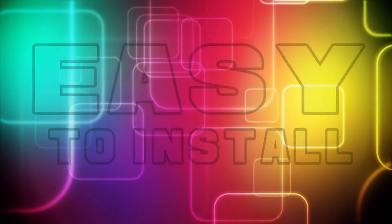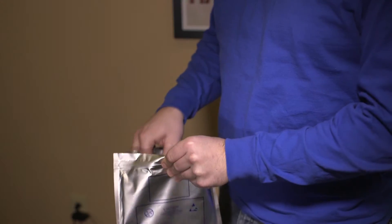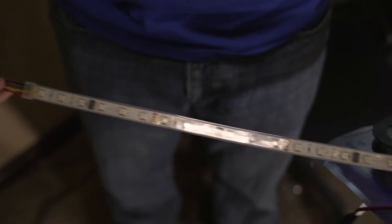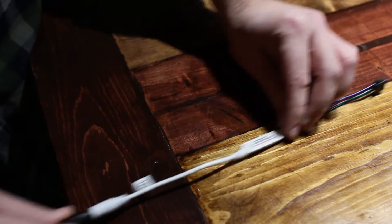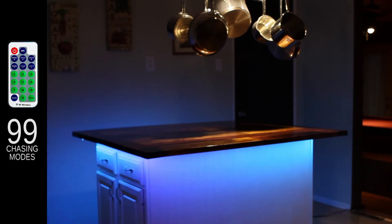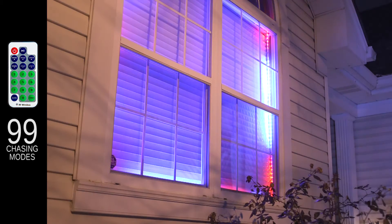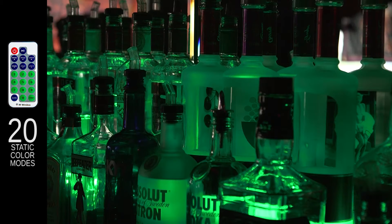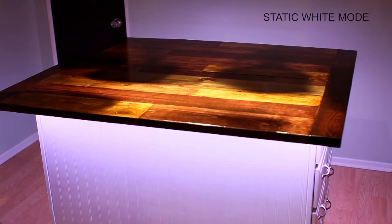Easy to install. Plug-and-play connectors make it easy to set up in minutes. Features 99 color chasing pattern modes as well as 20 static color modes, including a white mode.